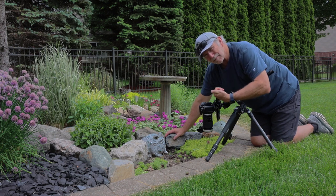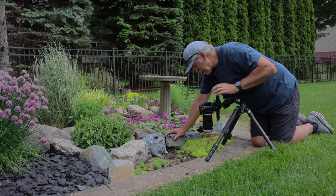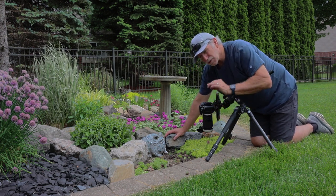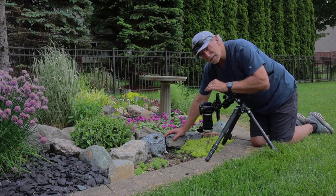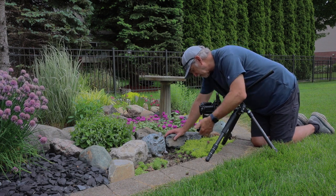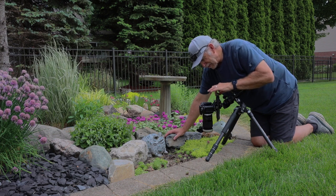These flowers are really tiny — the size of my thumbnail, really really small. So with the standard macro lens I wouldn't be able to fill the frame with it, so I added on the NiSi close-up filter, which will take my one-to-one Tamron 90mm lens to two-to-one — double the magnification — and that allows me to get in really close and fill the frame with that small tiny flower.